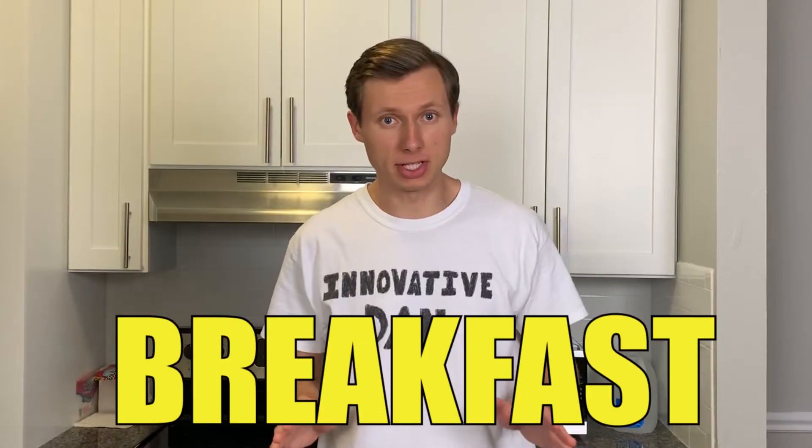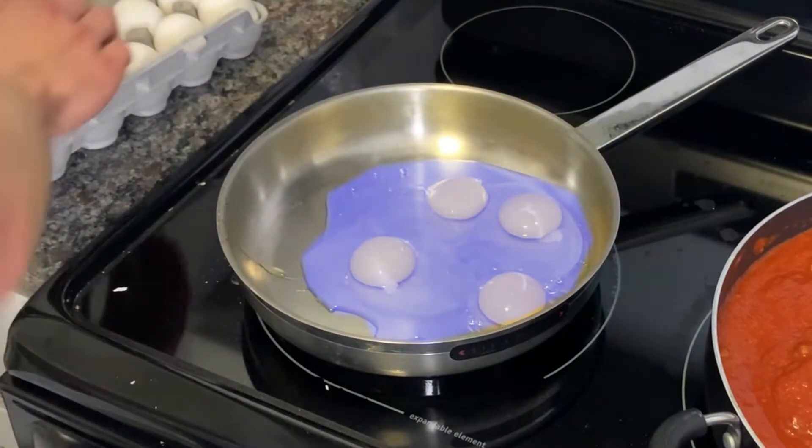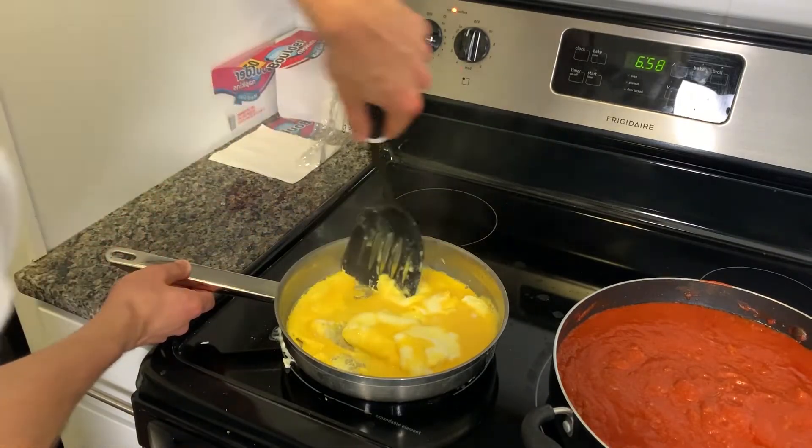First layer: breakfast. While the meat and pasta are cooking, we're going to make half a dozen scrambled eggs. One yolk, two yolk, red yolk, blue yolk — six cracked eggs straight from the rooster's buttocks. Simply flip the eggs every so often and break them up.